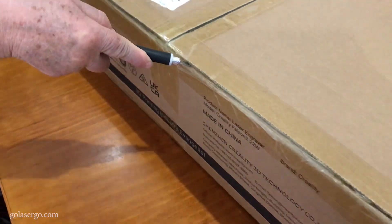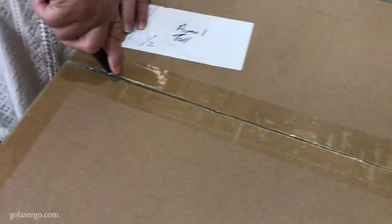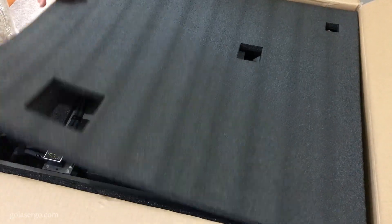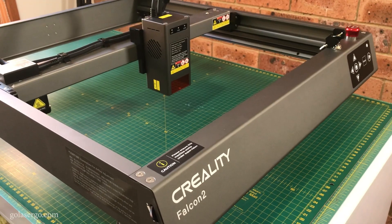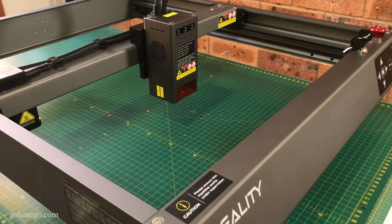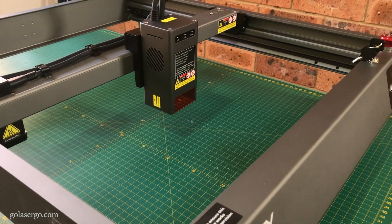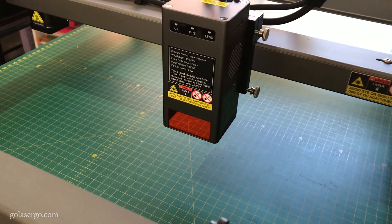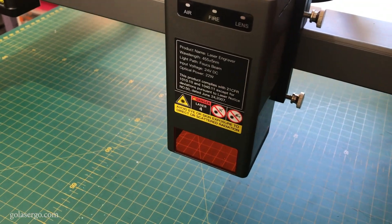Hi, this is Wanda from GoLaserGo and today we're going to be reviewing the Creality Falcon 2 22-watt laser engraving and cutting machine. We've been very fortunate in having been sent one of these machines by Creality and I'd like to thank them for giving us this opportunity to review their laser. We're going to be putting it through its paces to see how easy it is to put together and how well it performs.